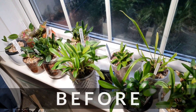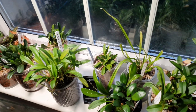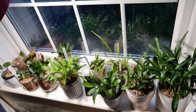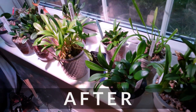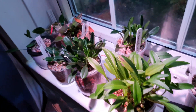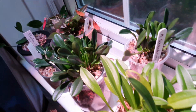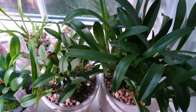Next I'm going to show you my Masdevallia and Dracula cool growers corner, which I also use an LED bulb to light. I'm going to replace that with the Gemma LED bulb and see how they respond. You can see the quality of the light definitely looks quite drastically different — hopefully the plants will respond well and I will report back and keep you updated.